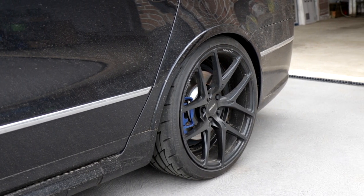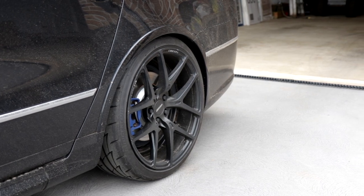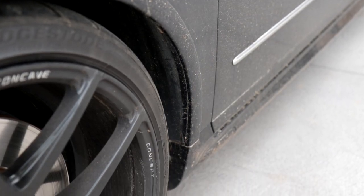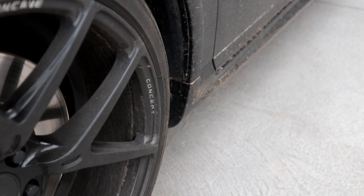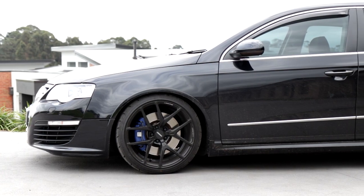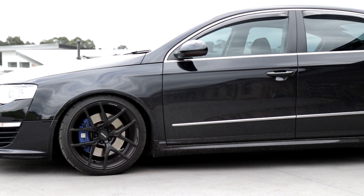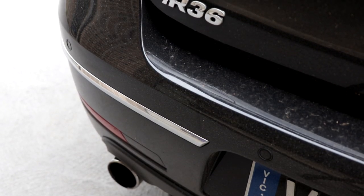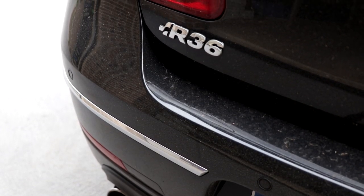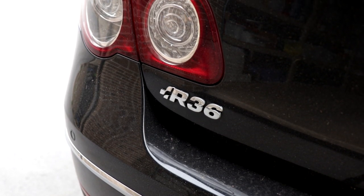In today's video, we're going to be trying out the new Bowden's product called Happy Ending on my R36 Passat. As you can see, this is a black car. It's been neglected for a few weeks here in the Australian autumn coming into winter — the car has been rained on, driven on gravel roads. This car has seen it all in the last few weeks and it is as dirty as I would ever let it get. So perfect day for the video.